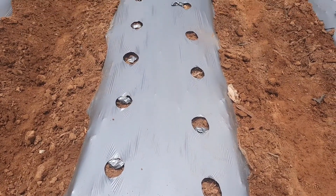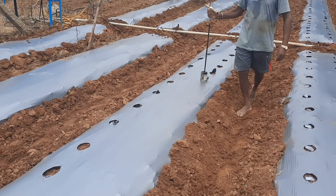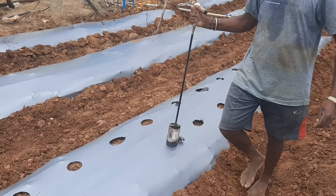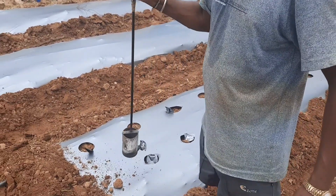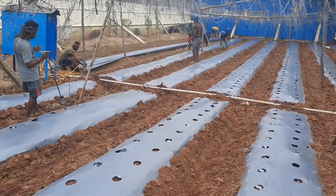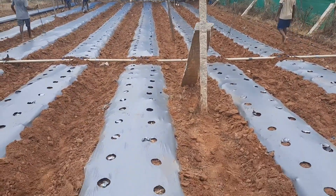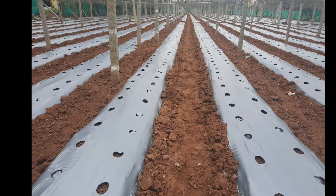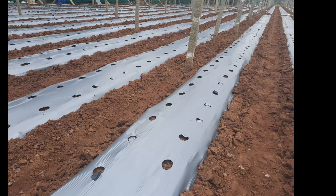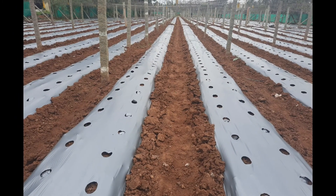Capsicum is rich in vitamins A and C and minerals like calcium, magnesium, phosphorus, and potassium. It is a cool season crop but can be grown year-round using protective structures where temperature and relative humidity can be manipulated. This crop requires a day temperature of 25 to 30 degrees Celsius and a night temperature of 18 to 20 degrees Celsius, with relative humidity of 50 to 60 percent. If temperature exceeds 35 degrees or falls below 12 degrees Celsius, fruit setting is affected.